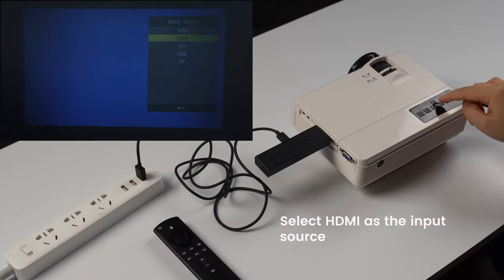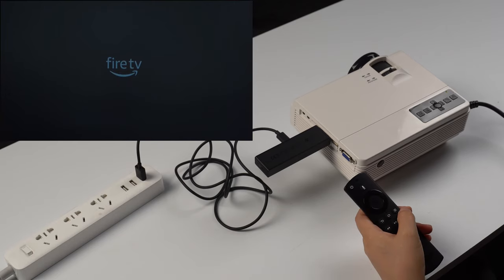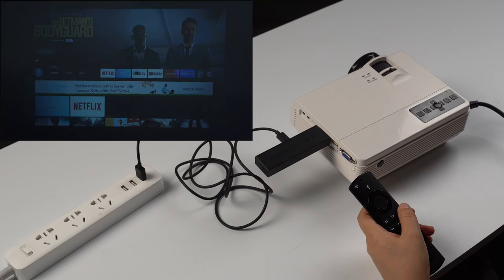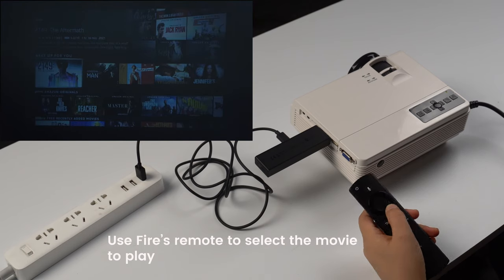Select HDMI as the input source. The content of the Fire TV Stick will be displayed on the projection screen. Use the Fire remote to select the movie to play.